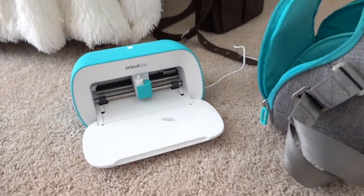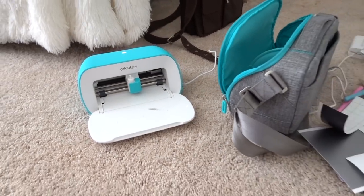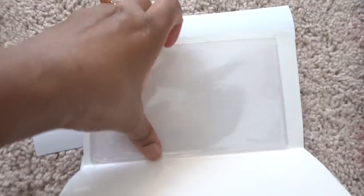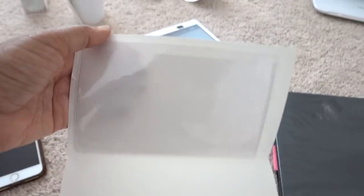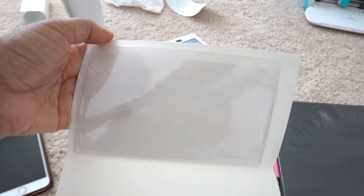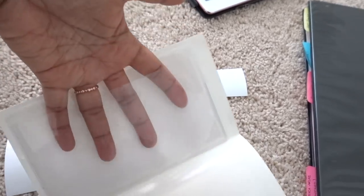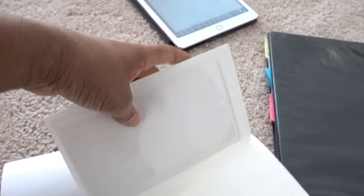So here's my Cricut Joy. You guys are familiar with this little machine — it is so tiny and cute. It fits in my small space and I can do all kinds of fun stuff with it. I was decluttering and found this little pocket you can stick on stuff. I think I'm gonna use this for the sign — put different statuses inside this pocket and hang it on the door, using command strips so I don't damage the paint.